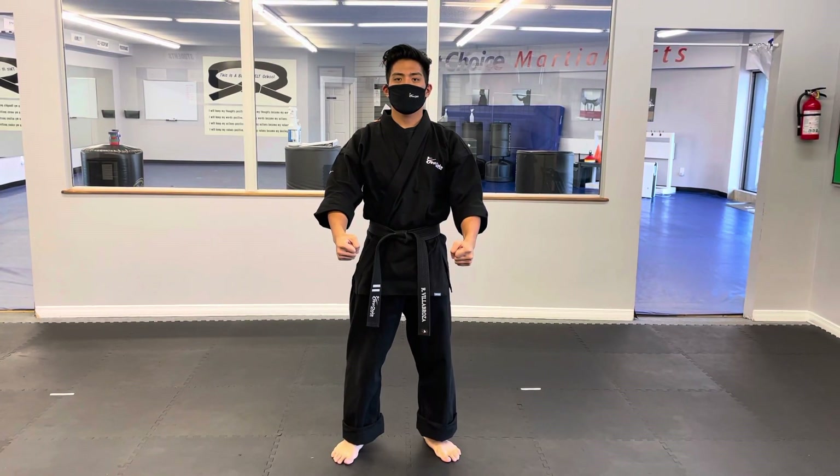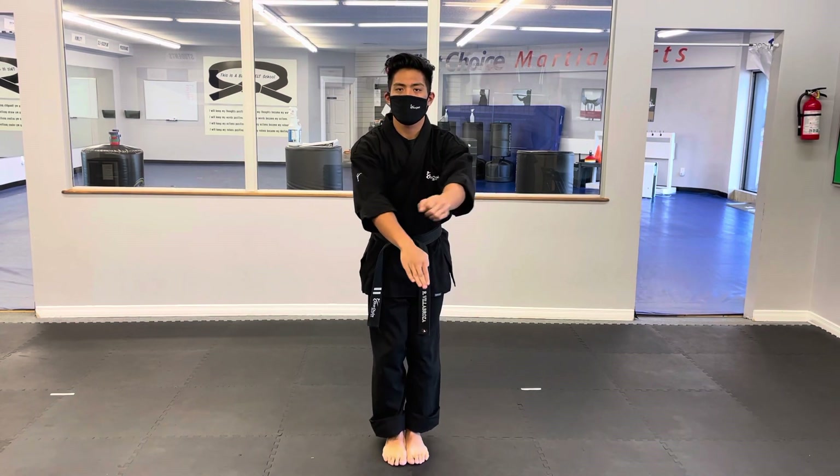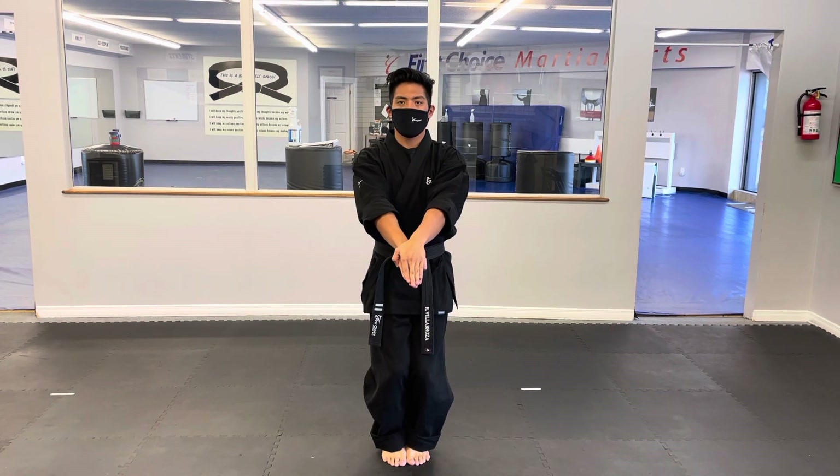Today students, we're working on a form called Sansei Rue. We're going to start with our feet together, left on top of right, both hands open. We will say the name of the form: Sansei Rue.